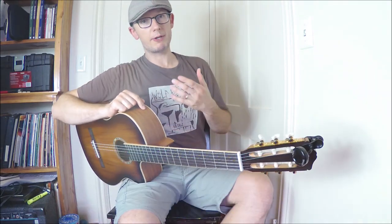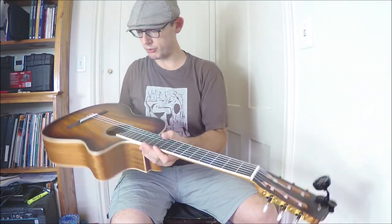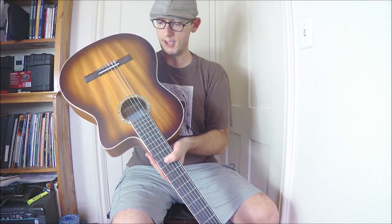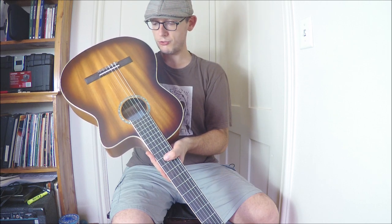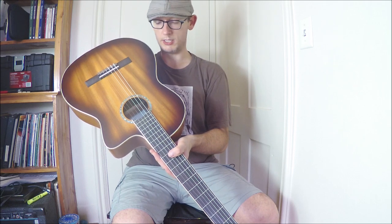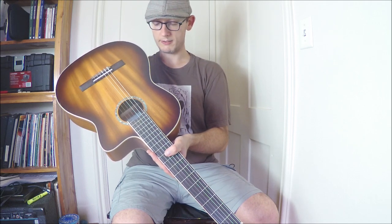Hi, my name is Tom Crean and in this video I'm going to review the Cordova C4CE. We bought this instrument from one of the schools I work for as an instrument for the students to use. I'm going to talk about the features, what I think of it, the quality, the price point, and all that stuff.